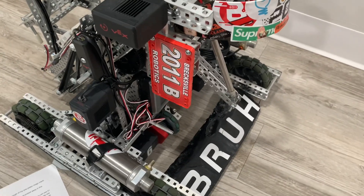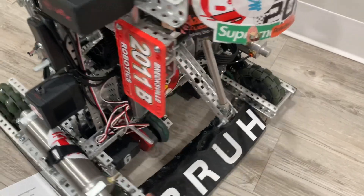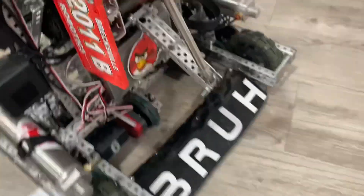Hello, I'm Dalen from 2011B, and welcome to a little walkthrough of my one-piston mogu mech. So right away, you can see where the piston is positioned — it's just tucked away right here in the middle. Better center of gravity, and it's just easy access.